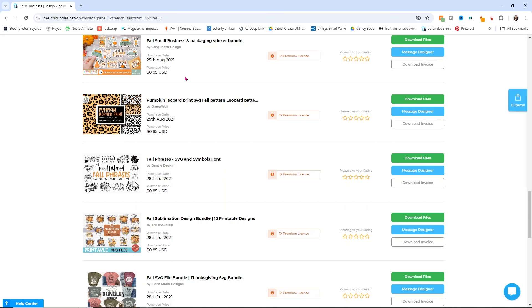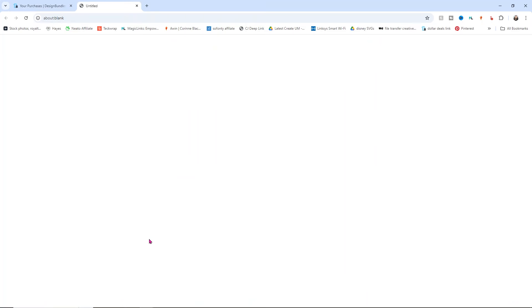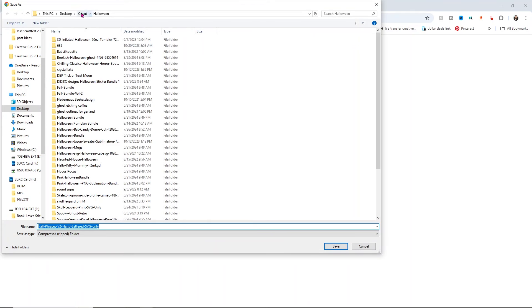We're going to start with a simple SVG first, and this is honestly the easiest item that you can upload into Design Space. So I'm going to show you how to download the file first because that's super important when you're working in Design Space. I'm on designbundles.net — I'll link it down below. I'm going to use the hand lettered fall phrases and click download files. They have several different types of downloads here, and I want to use the SVG only one, so I click on that and it opens my folder asking where I want to save it.